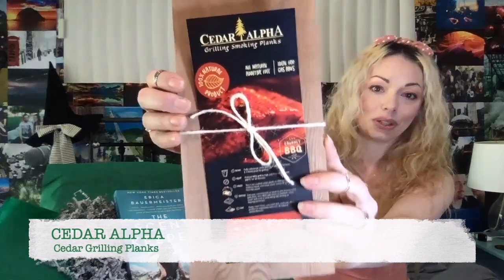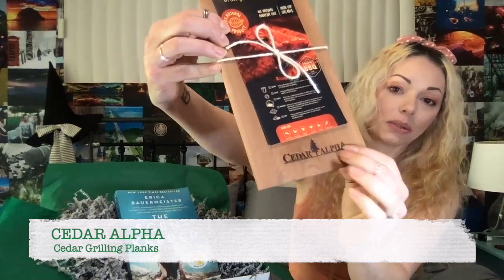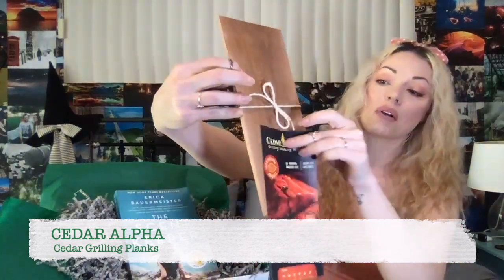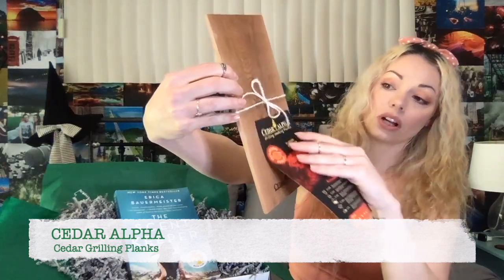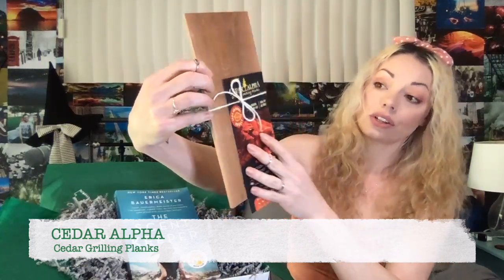Without further ado, we are going to talk about the items that I have put together for The Scent Keeper. First item I have is a cedar grilling plank. Look at this beauty. Cedar Alpha puts together these absolutely gorgeous planks. And here are your instructions on how to use a cedar grilling plank.